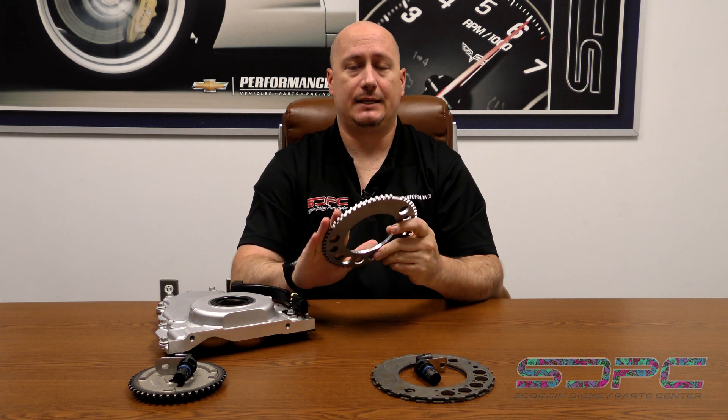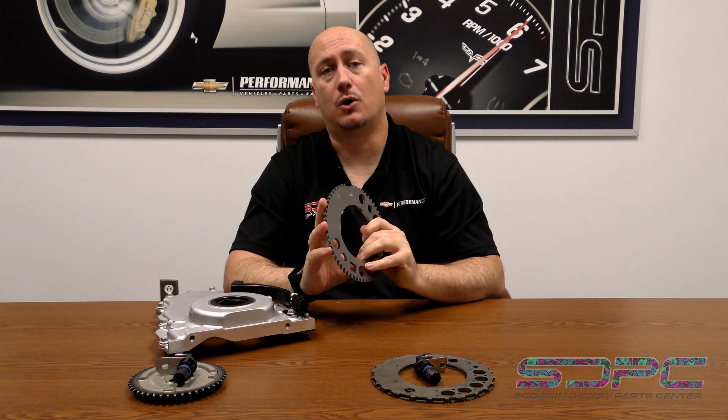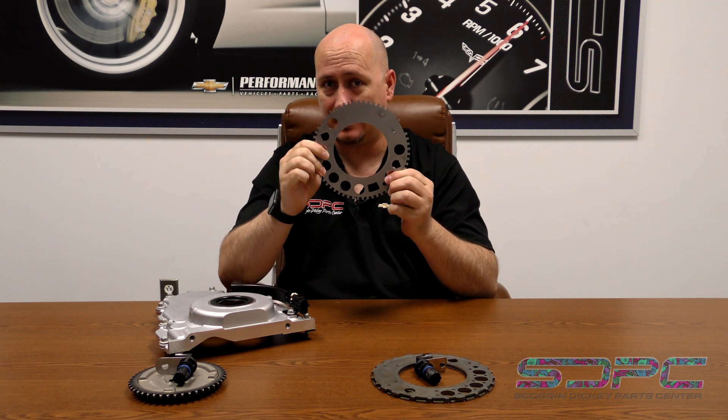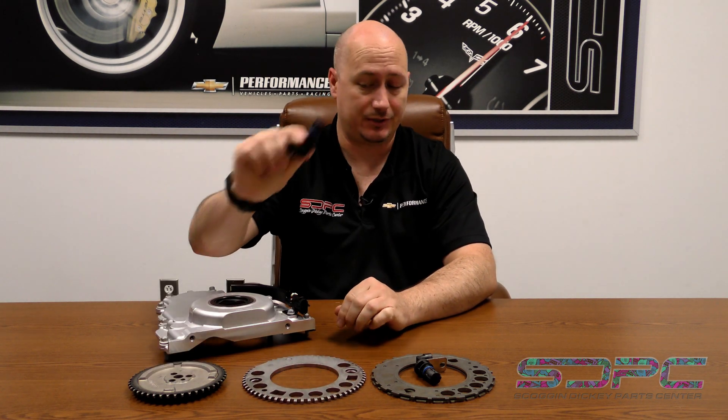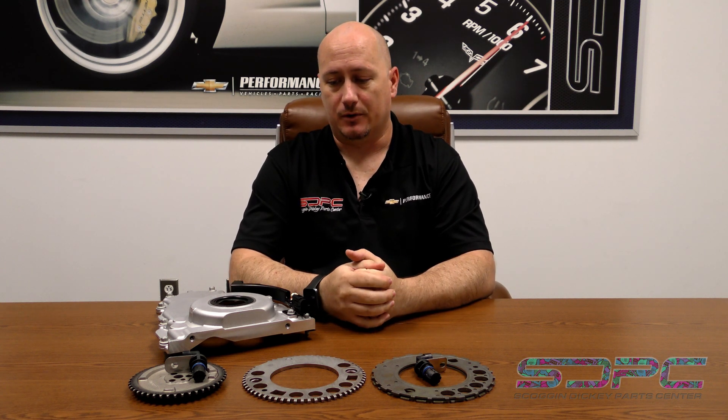We've seen issues where guys don't weld the reluctor wheel, and after a while it starts to come out of position. When your reluctor wheel is not meshing up with the position of your crankshaft, your crankshaft position sensor and ECU are going to have a problem. Make sure you use quality components when welding, and make sure the crank is clean, because you're going to be spinning this thing six, seven, eight — some of you maybe more — thousand RPM.